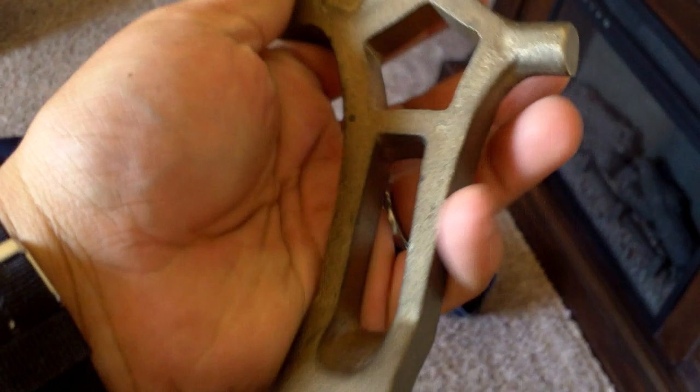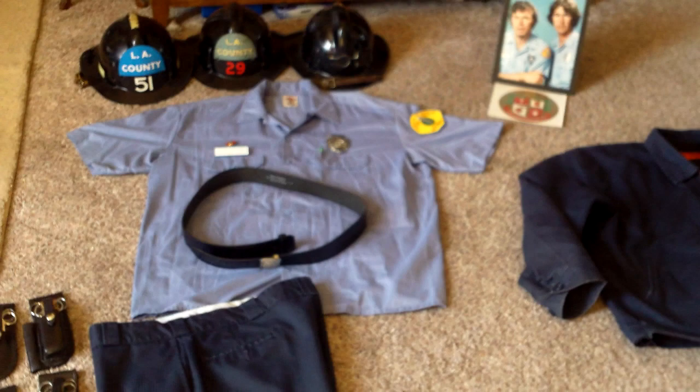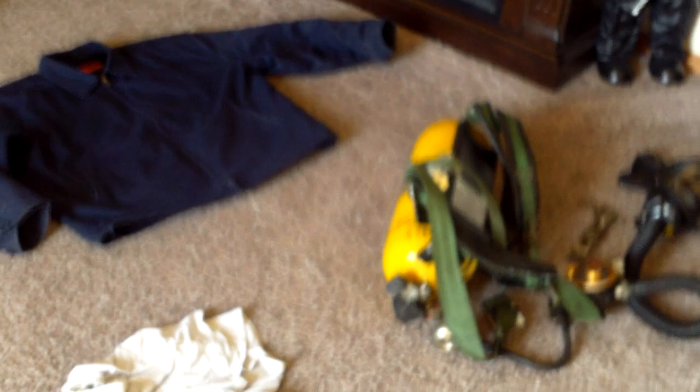I don't have any of their turnout gear, but they did use Lion Bodyguard turnout gear. If you could find any old tan or khaki Lion Bodyguard turnout gear, that's basically what they had. Anyways, that is an overview of what they had. I hope you guys enjoyed it and learned something new — if you have any questions just let me know, and as always have a nice day. I'll probably throw all this stuff on for a separate video, so see you guys on the next one.